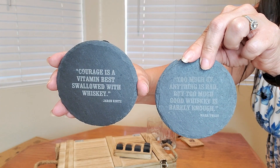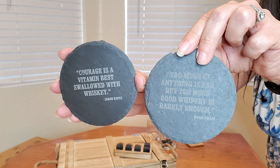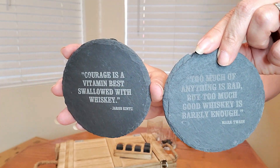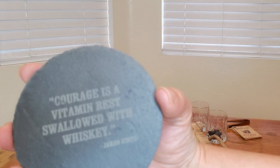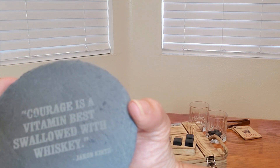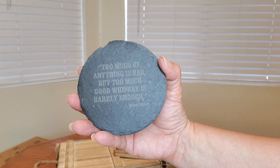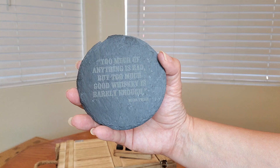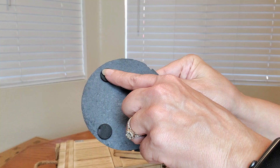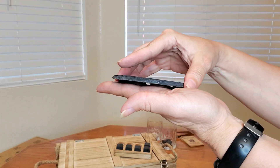They also have these coasters which seem like they're made of stone, and they have some sayings. This one says, 'Courage is a vitamin best swallowed with whiskey' by Jared Kintz. And this coaster says, 'Too much of anything is bad, but too much good whiskey is rarely enough' by Mark Twain. On the back there are rubber stoppers so it's not going to scratch up your table surface.